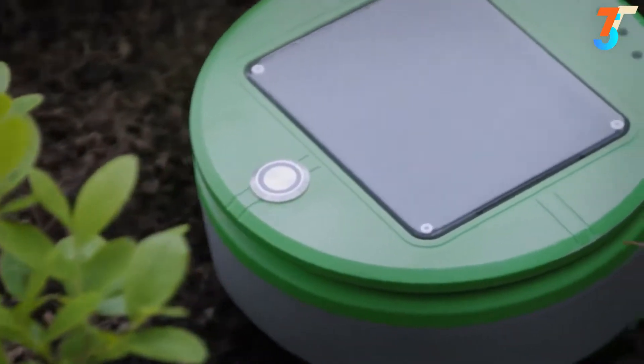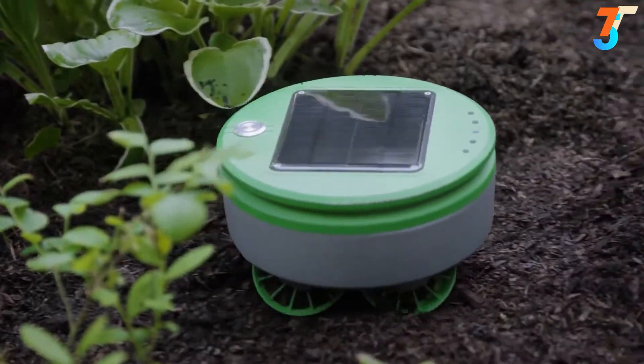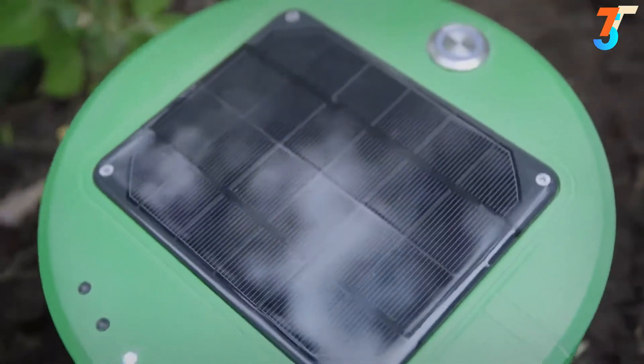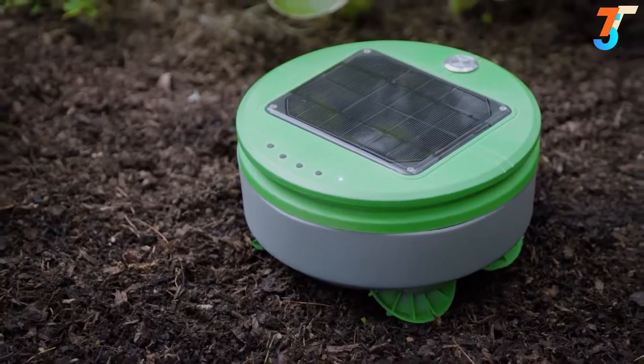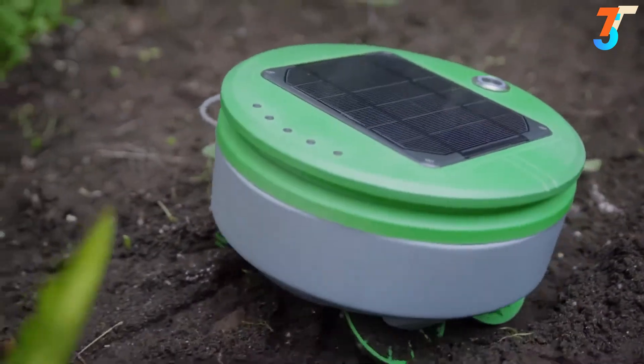Turtle collects some energy even on cloudy days, and it uses its energy very carefully. Thus, it can keep operating through extended cloudy periods. Turtle is also helped by the fact that weeds can't grow very fast when there's no sun. Turtle is round, short, and has four-wheel drive and extreme camber wheels — all design choices that improve its mobility in the garden.